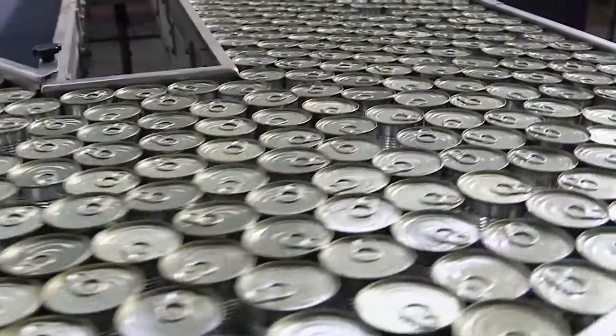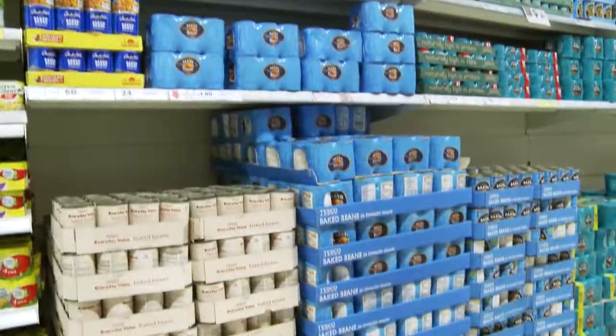The can is now ready to be filled with beans and the lid attached, ready to be delivered to stores for you to buy.